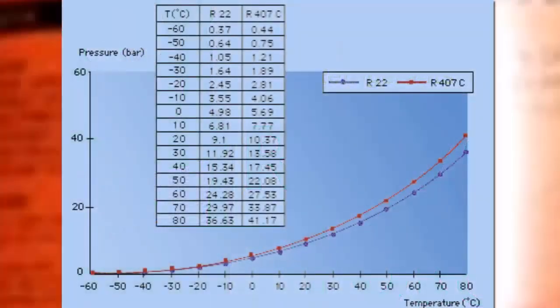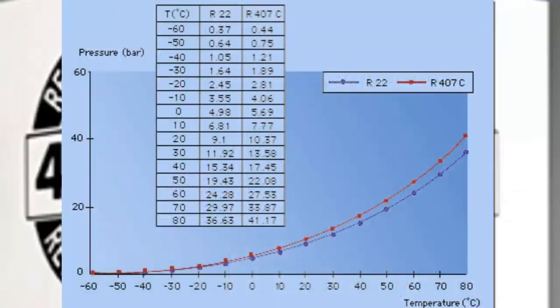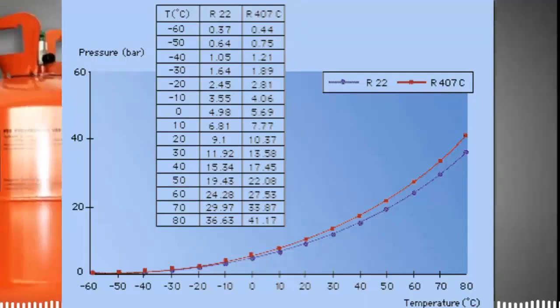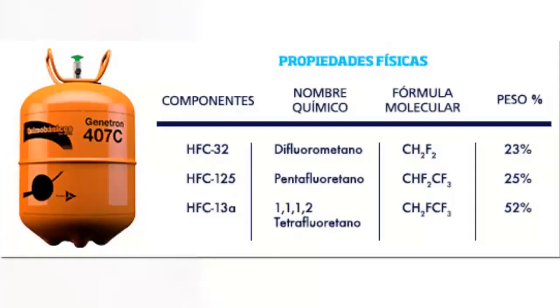5. The discharge temperature is lower for R407C than for R22, approximately 6 degrees Celsius. 6. A lower discharge temperature causes less stress on the compressor.